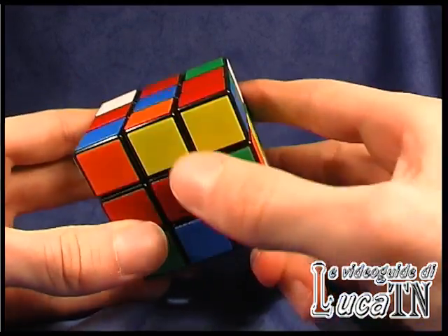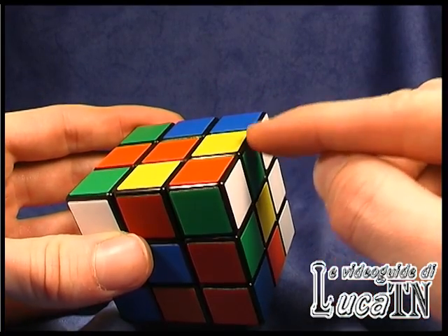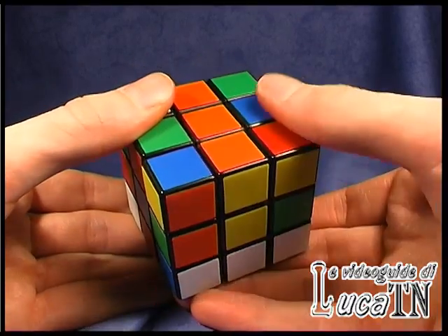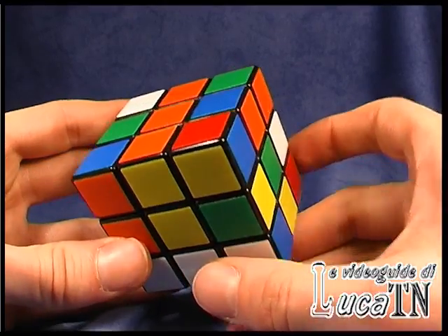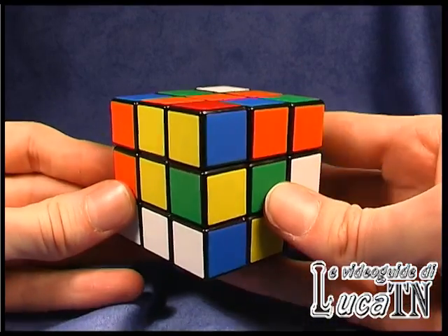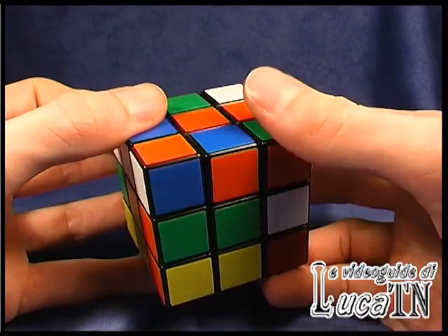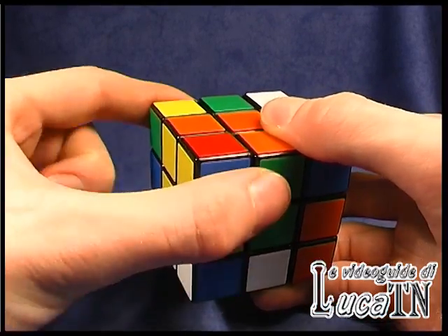Then we have the orange-yellow. The yellow is here, so the edge is to be placed here. We have to match first the yellow and then the orange. Then we have the orange-green which has to be moved from here to here. We can match the green with a rotation of the cube and then match the orange. Remember to rebuild the cube with the yellow.